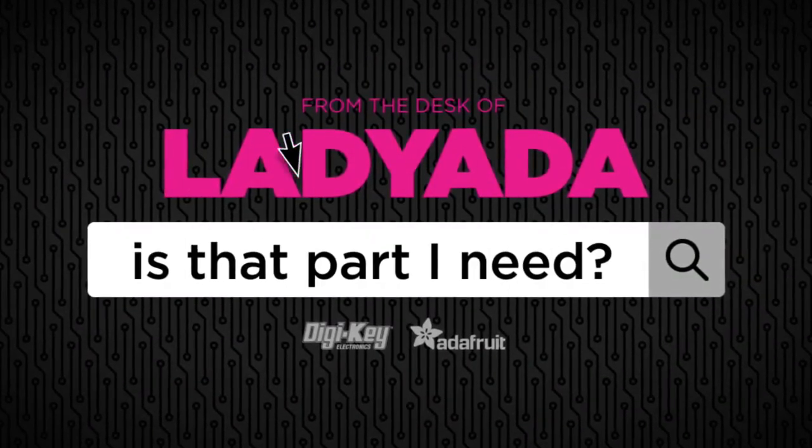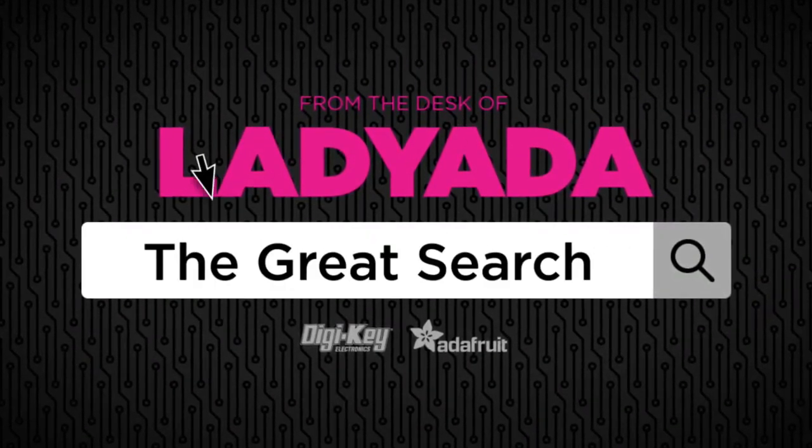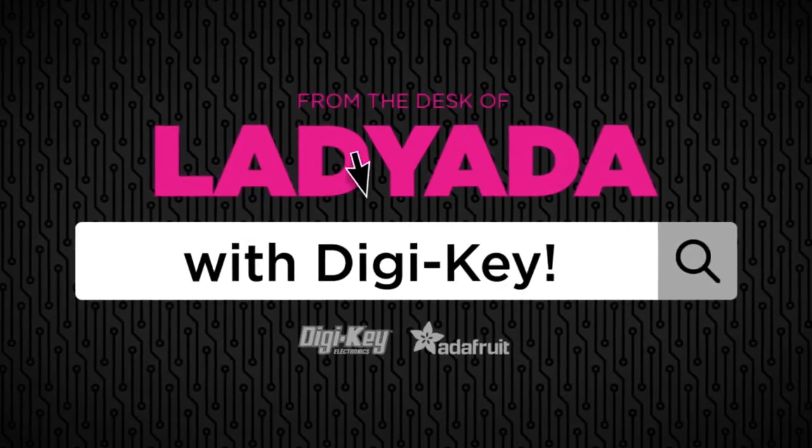Where in the world is that part I need? The Great Search with DJ King.